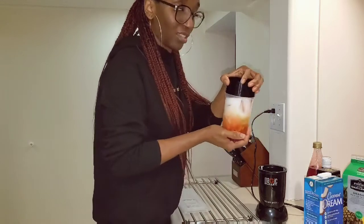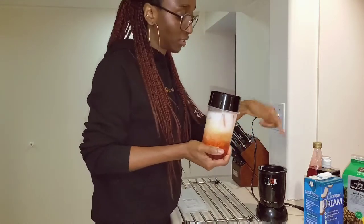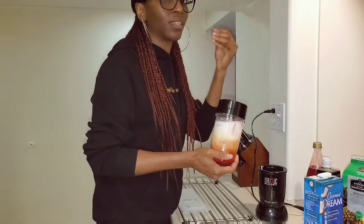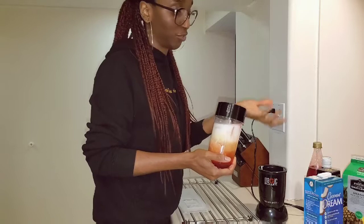I'm going to give this about three to five bursts on the blender — not too much, because I want to still taste the ice while drinking it.